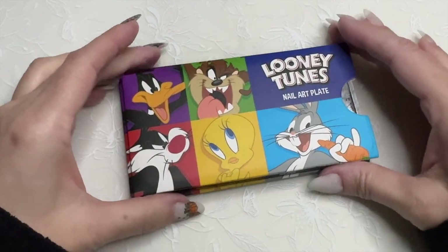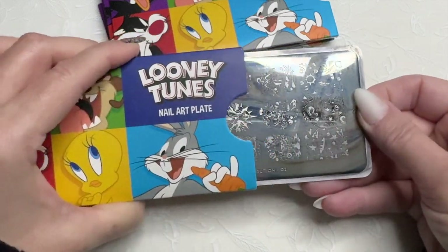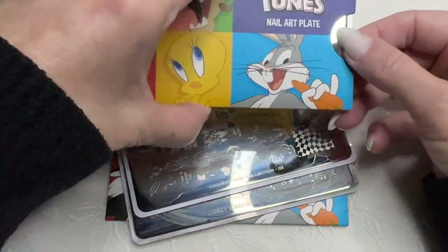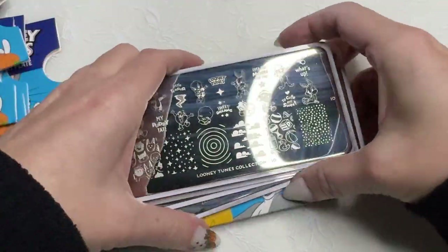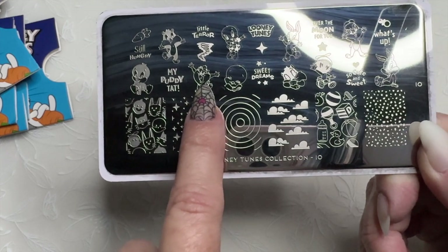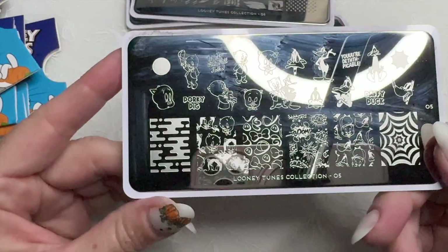Hi, welcome to my channel, it's Donna. Continuing with my Moyou London ABC series, I am still on O. These are fun — these are the Looney Tunes plates. There are a couple of different ones. Most of them are based on one or two characters. These are the babies — I forget what they're called — the baby versions of Bugs Bunny and Tweety. Then here are the funky Bugs Bunny ones, kind of classic. 'What's up, Doc?' Porky Pig and Daffy Duck.